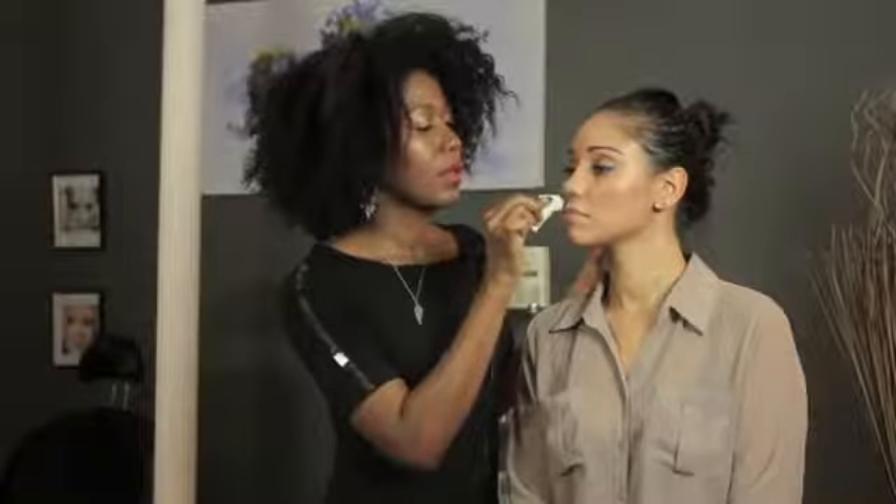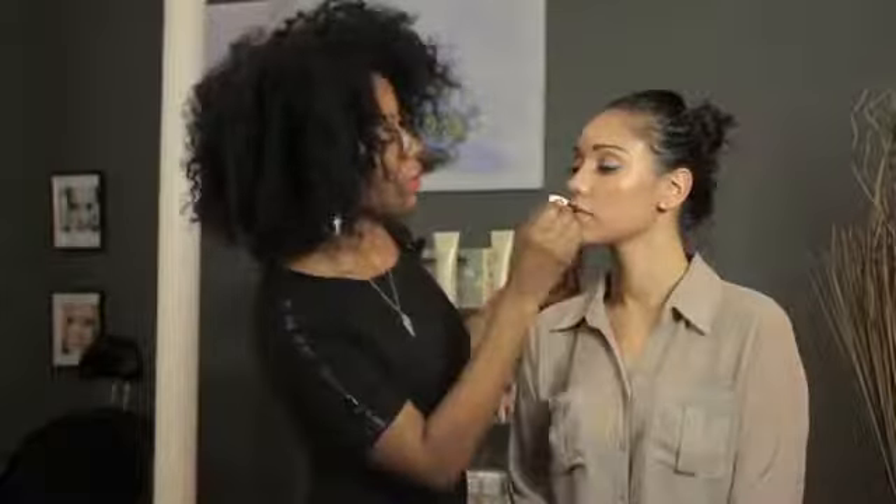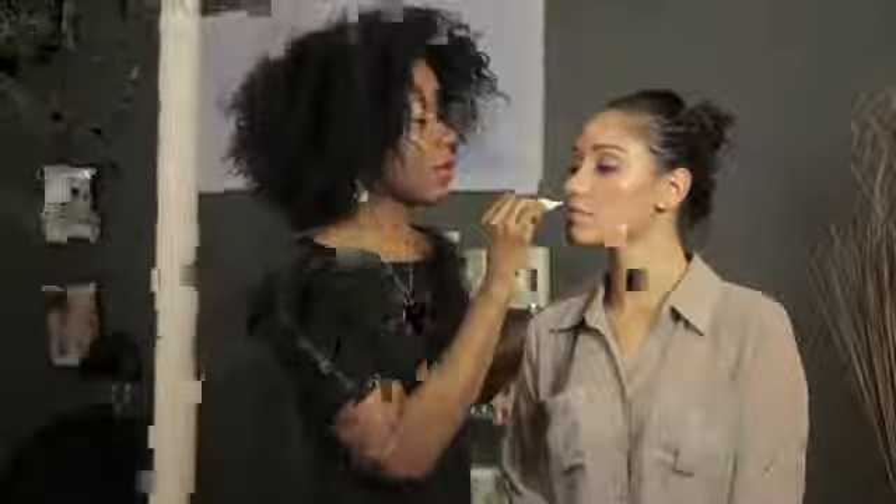I'm dabbing with my sponge a bit, and that's also picking up some of the excess that I got on there. Blending upward, and if you happen to get into your lipstick just a little bit, you can take your brush when you're finished and just kind of clean that up.